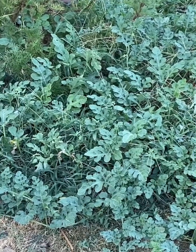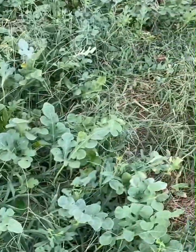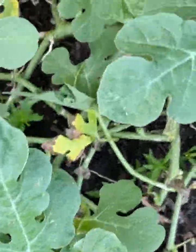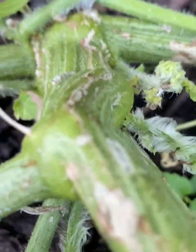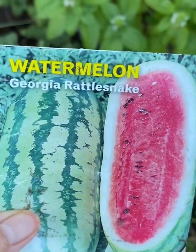Hello guys, this is Liz. I have planted a watermelon in this area — this is just one plant. This is the main stem, and this is the variety I planted.